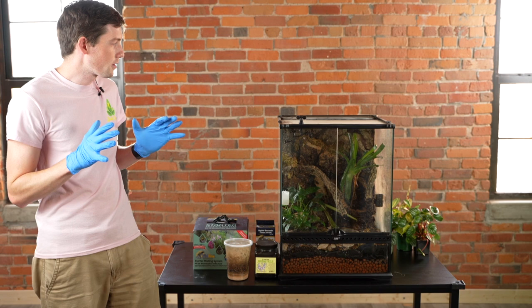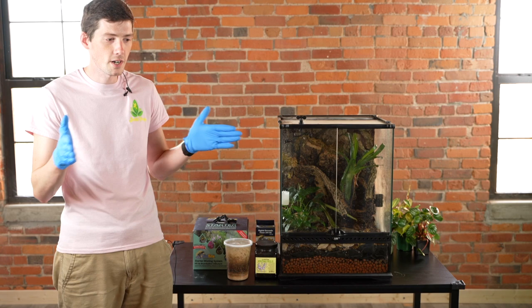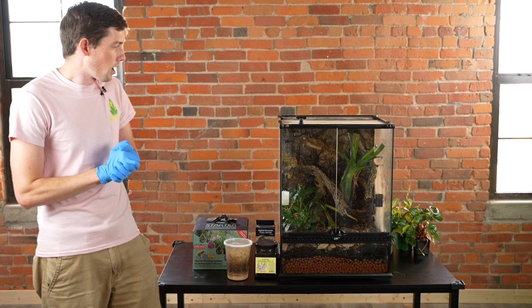This video is going to be very dart frog centric. There are some things that you can do with some other species of frogs that can stretch that time to get you to a week, but really this is only for dart frogs.